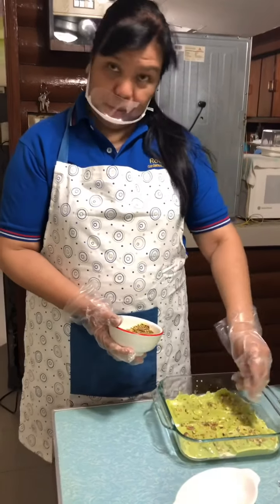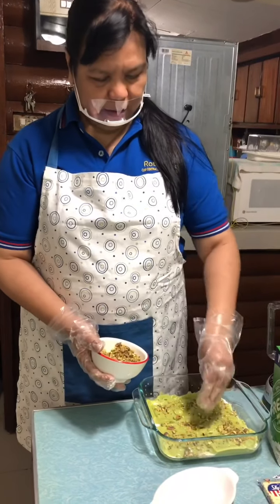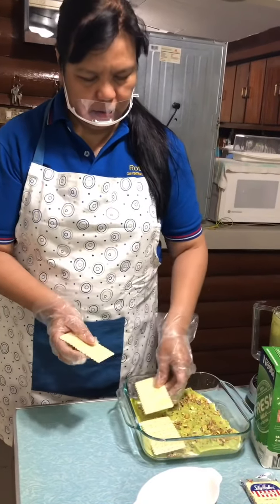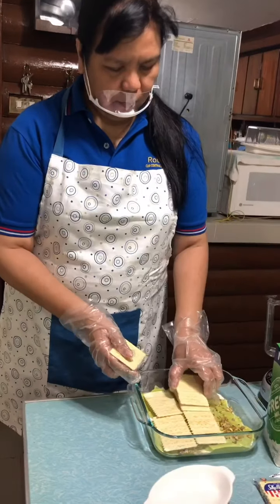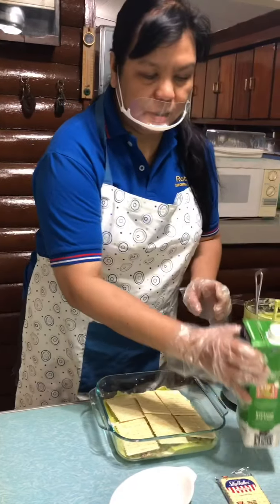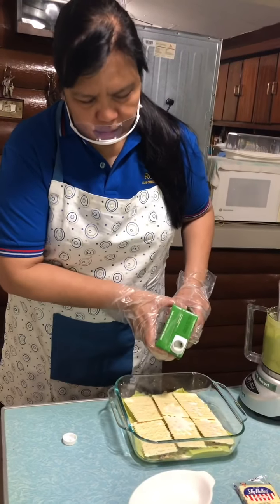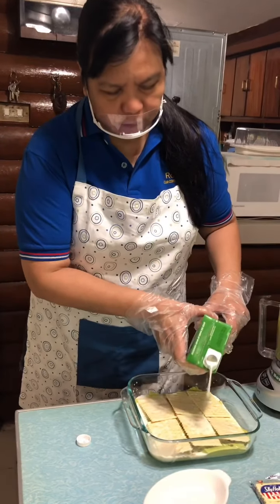Isn't it very easy to do? We go to the next layer. I will drizzle the milk over the crackers because Sky Flakes is quite hard, so we have to put in some milk to soften it.